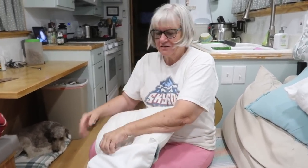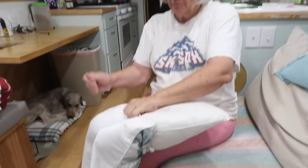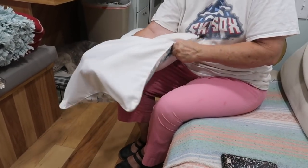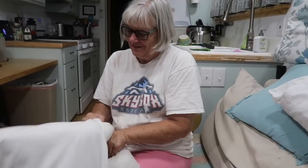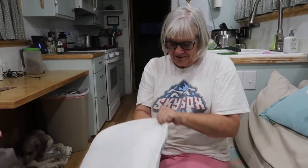I washed all the pillowcases because they were looking kind of dirty, so now I'm trying to put the pillowcase back on the pillow. It always seems like they kind of shrunk, because pillows are hard to get back in those holes — we don't want them to have extra space in there, just perfect.